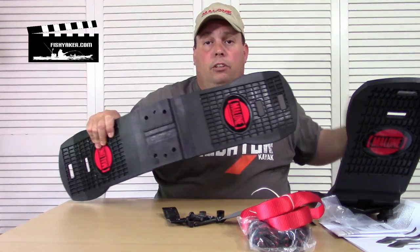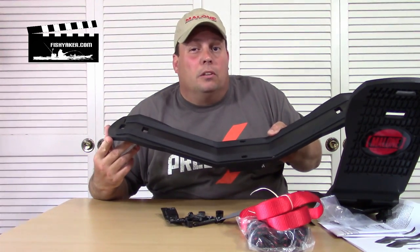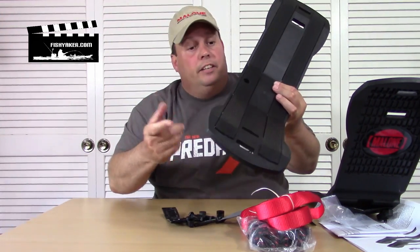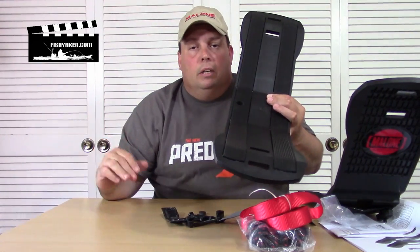Definitely take a look at the Malone Auto Racks Sea Wings. Also, if you want something that makes loading a little bit easier, take a look at the Malone Sea Wings Stinger Combo, where as you've seen in some of my videos, it's got an extension off the back that telescopes in and out. So you can actually put the bow or stern of your kayak or canoe up, then slide the rest in from the other end so you're not picking the entire weight of the boat up at once. Really cool product. I swear by them and always plan to use them.